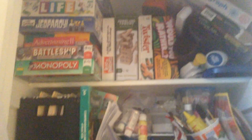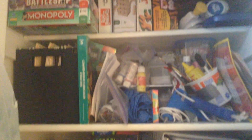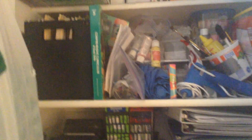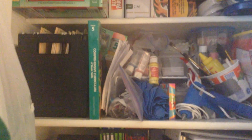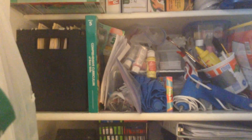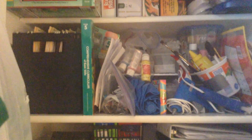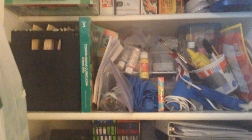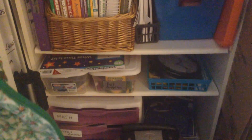And then on top of that I have our family games that we like to play. Right here — maybe a little bit higher — was where my rod was in my closet. We just moved the shelf, took the rod out, put the bookcase in, and now we have it all organized.